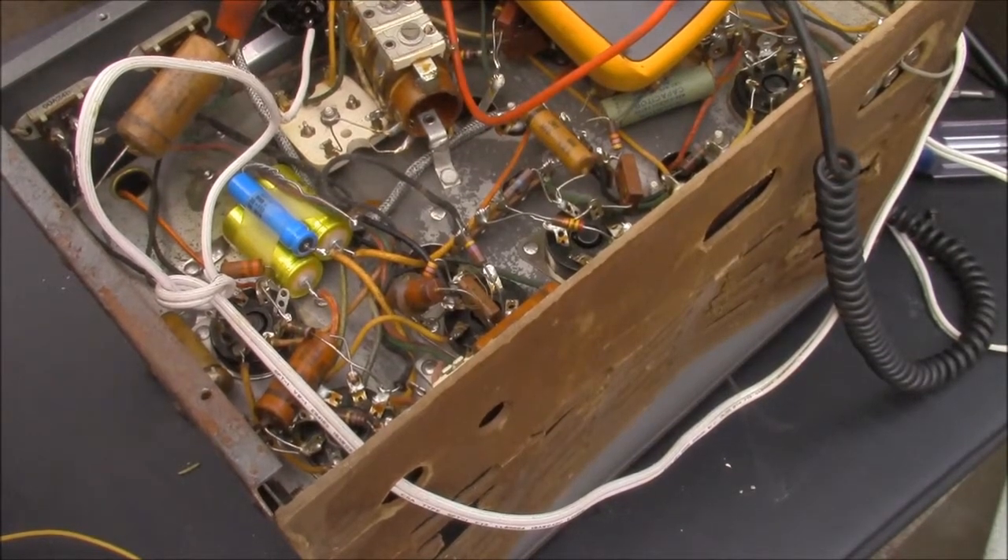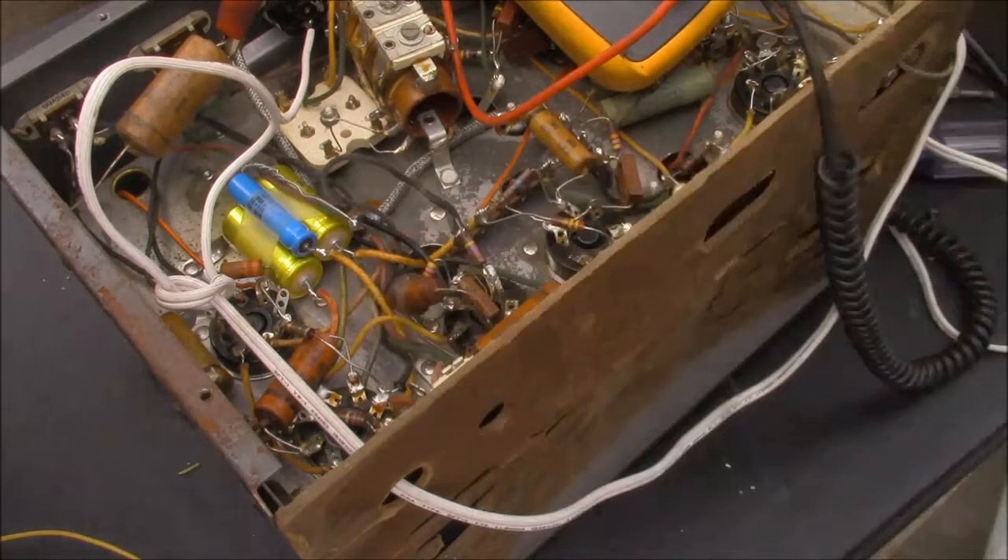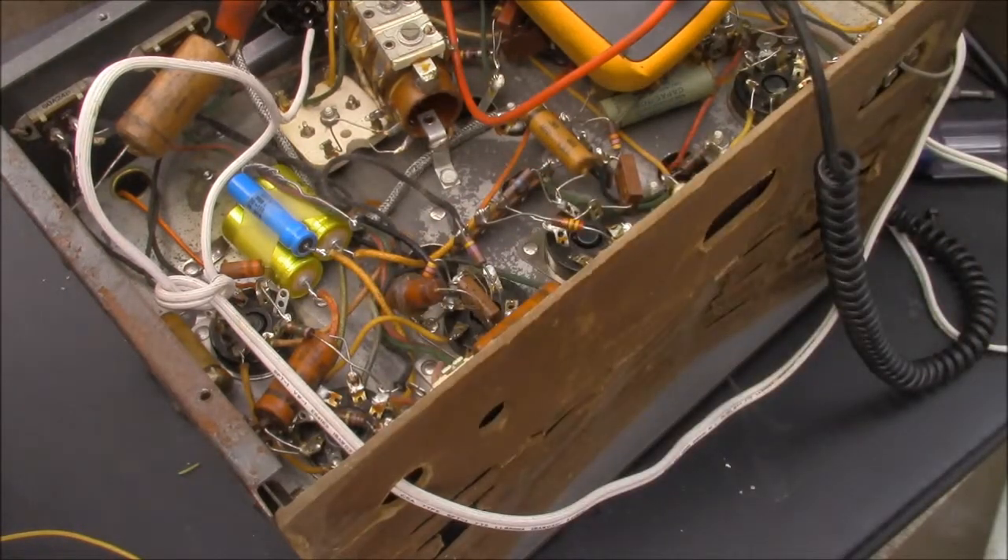I'll just shut that off so it doesn't burn the tube up anymore. One way to find out is just to clip that baby loose — there's like 50 volts on the other side. If this drops to zero, then we know we've got a leaky cap.